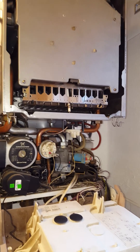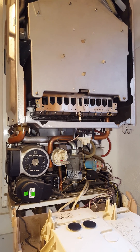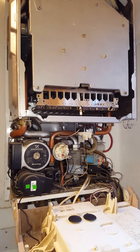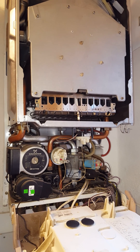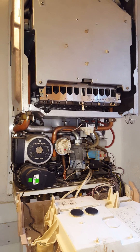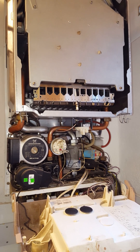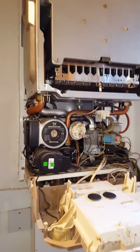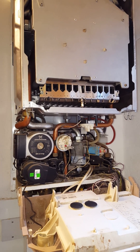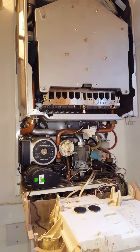Hi again, this is Tony from A&R Boilers, members of the Engineer Team Network. Just a public warning: anyone who works on this boiler who is not gas safe registered or competent to do so should not do that. So that's the public warning out of the way. This boiler we're working on today is a Vokera Compact 25 HE, and we're just going to go over some basic faults or common faults on this particular boiler.